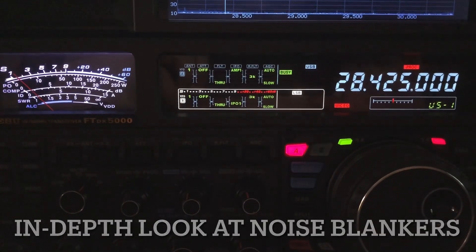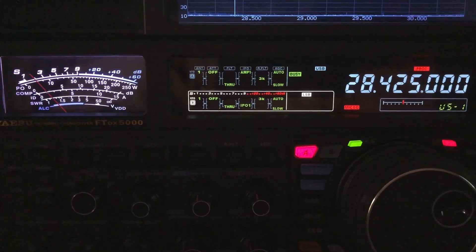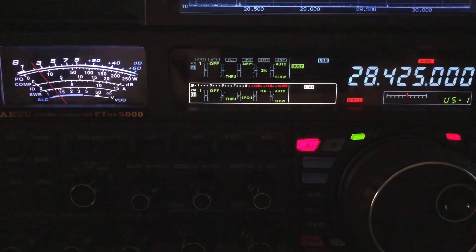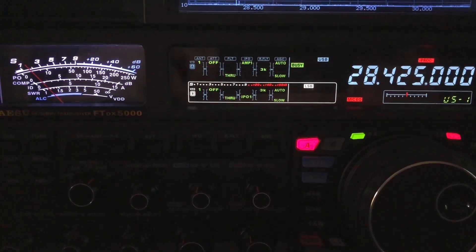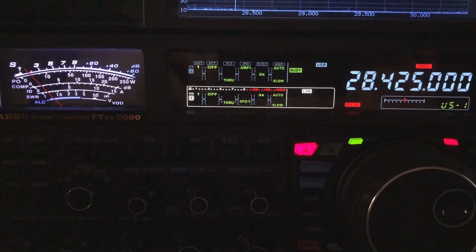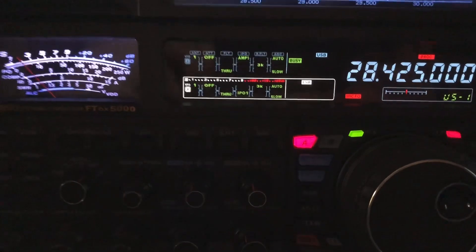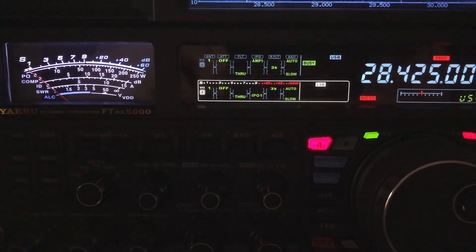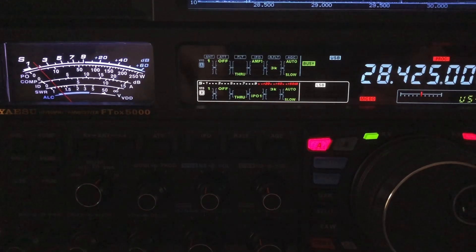Hello, N4H&H here. Quick video — I don't have the tripod or camera out or anything. I'm just shooting this one really fast. I want you to hear the noise. It's creeping in now that it's getting up to 90 degrees here in Georgia, and the power lines are beginning to act up.